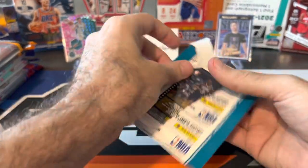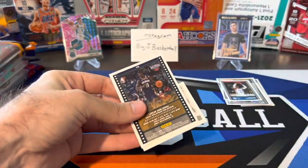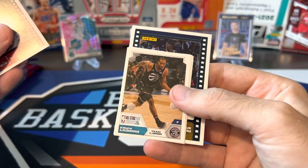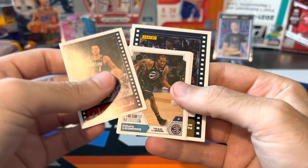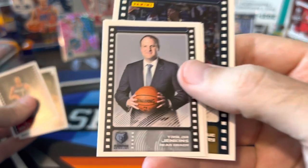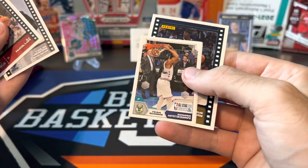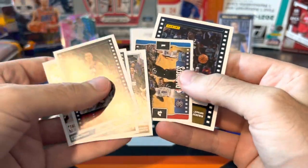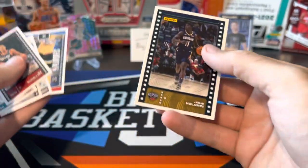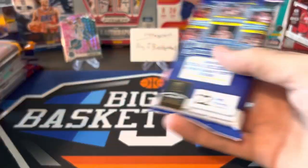Last sticker pack — you can already see our card on the back, it's going to be Jrue Holiday, still on the Pelicans. Another CJ McCollum, Team LeBron, Kawhi Leonard from the All-Star game, Taylor Jenkins head coach — pre-beard, he looks like a completely different person. Giannis for Team Giannis, a playoff sticker — Magic versus Raptors. Nothing huge, but kind of what you expect out of the sticker packs.